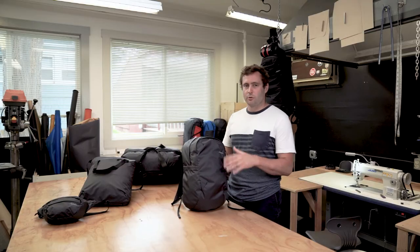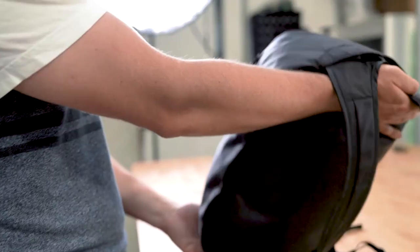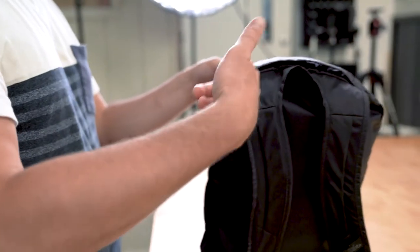When designing bags for the city there were a number of important considerations that we wanted to touch on. We wanted to add extra organization so we put a bunch of pockets on these. They also have laptop sleeves — the bag and the tote.